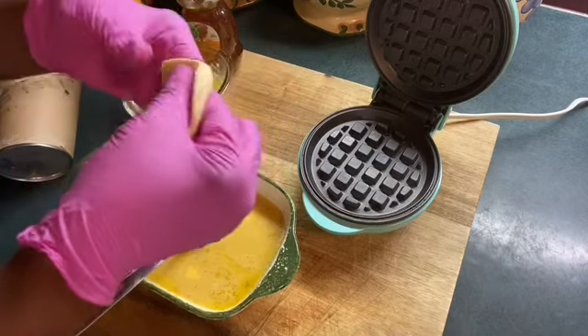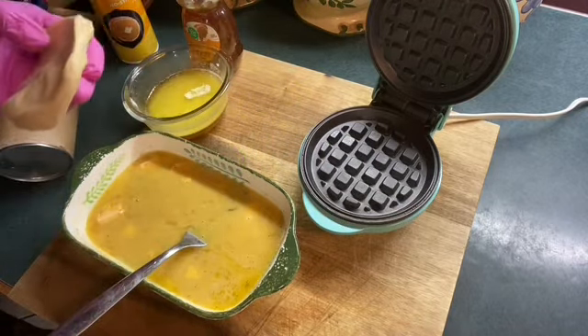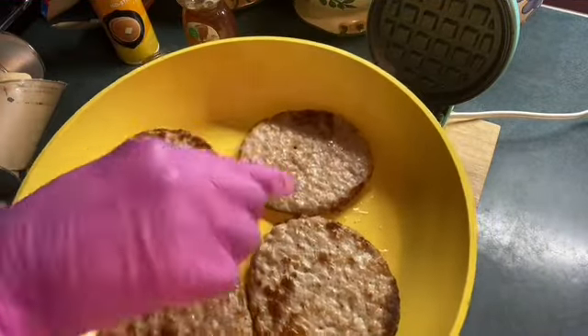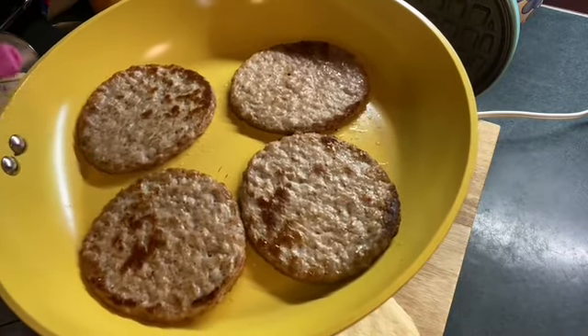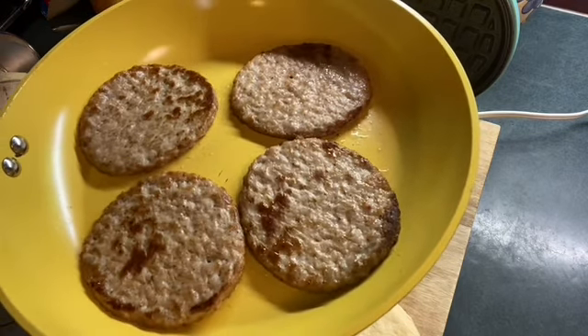I'm going to flatten them out like this. I've got to plug the waffle iron up, so give me just a minute. I'm going to be using these little pan sausages. They are almost done — they really are done. I'm just going to warm them up on the stove, and I'll be right back to show you how I'm going to do my biscuits.